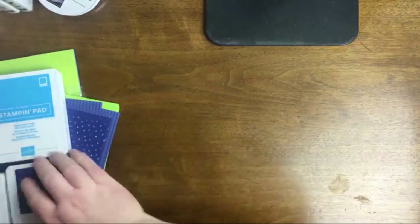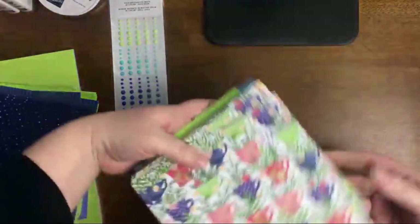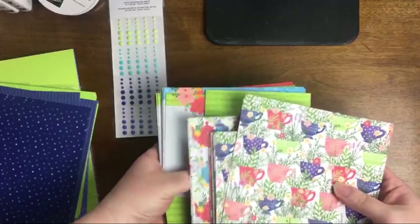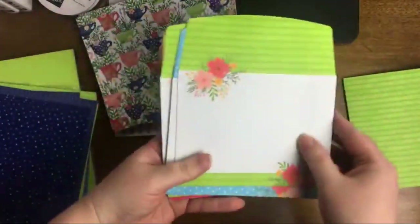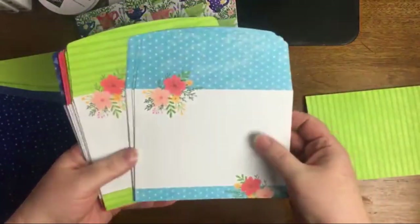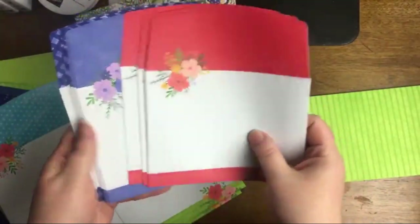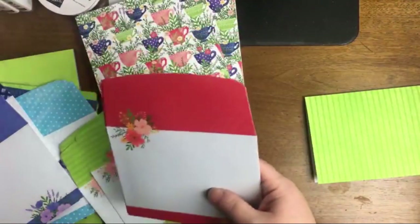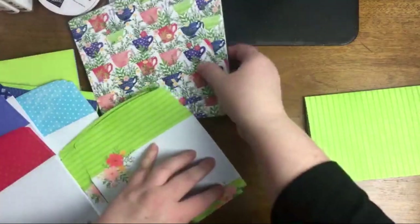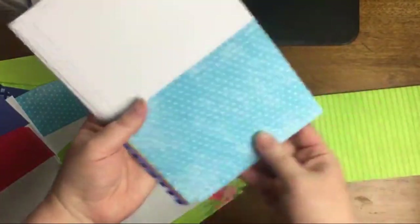Let me go ahead and take a closer look at the cards and envelopes, because this is what I wanted to play with tonight — they are so beautiful. We're going to use these and some of this tea paper. Here's Parakeet Party — let me separate these out. Here's Starry Sky, and I'm going to have to get used to saying these names, and here's Orchid Oasis.